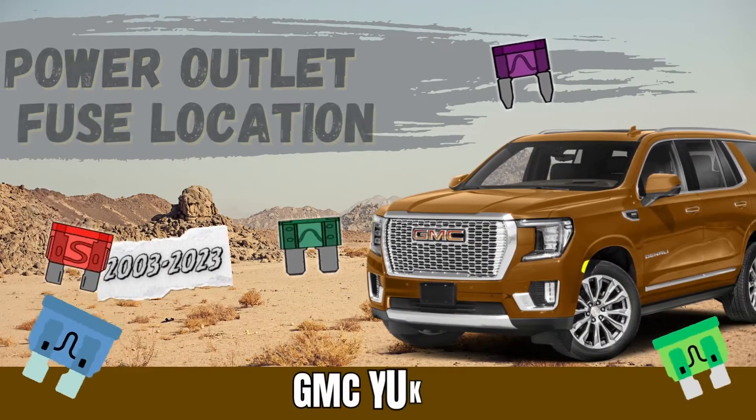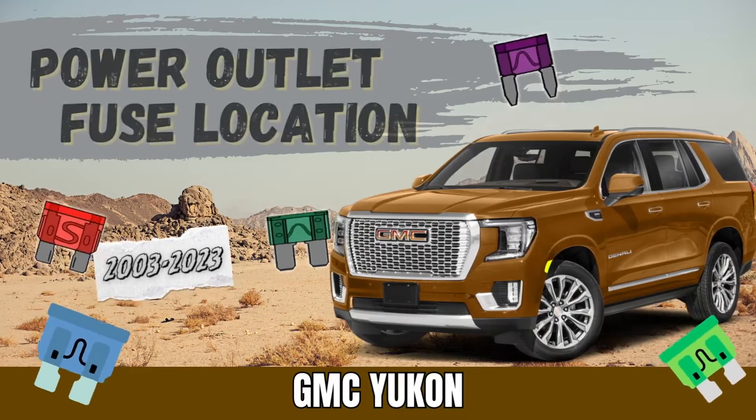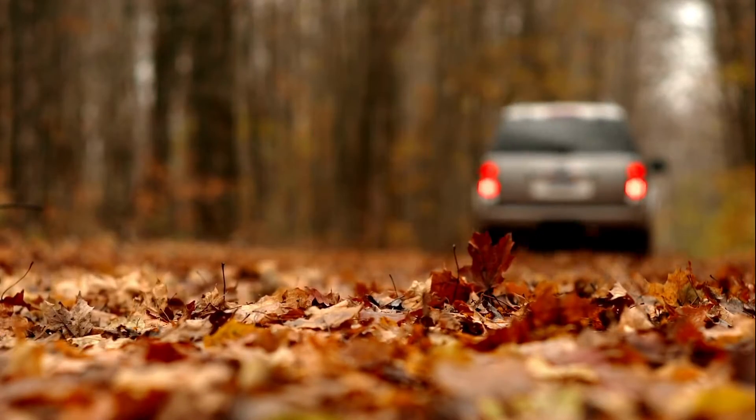In this video we will guide you on how to fix the power outlet on your GMC Yukon by replacing the fuse. We'll walk you through finding and replacing the power outlet fuse across several generations of the GMC Yukon.